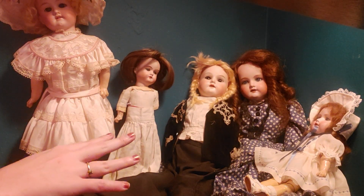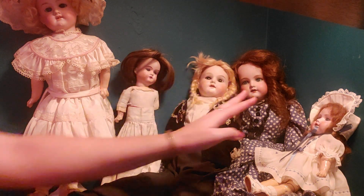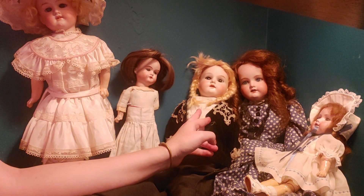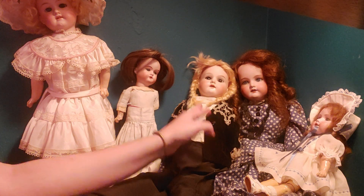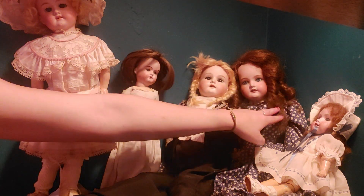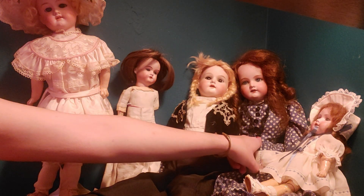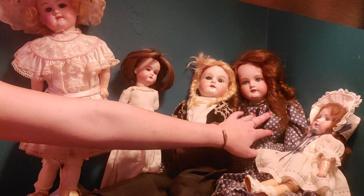These are all Armand Marsal dolls and they're all pre-1919. This one is a Floradora doll — that was a style of doll that he made. I call her Heidi, and what's interesting about her is that she actually has real human hair. And here is Joanna, another Armand Marsal doll — she is a number 307 by the A&M company, from around the same time period, but she's more of your standard model.